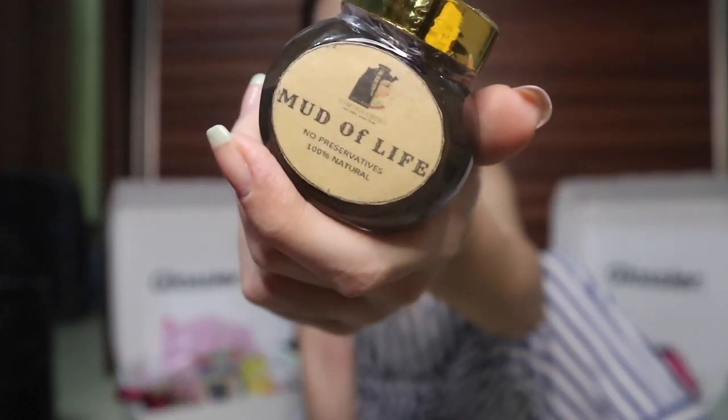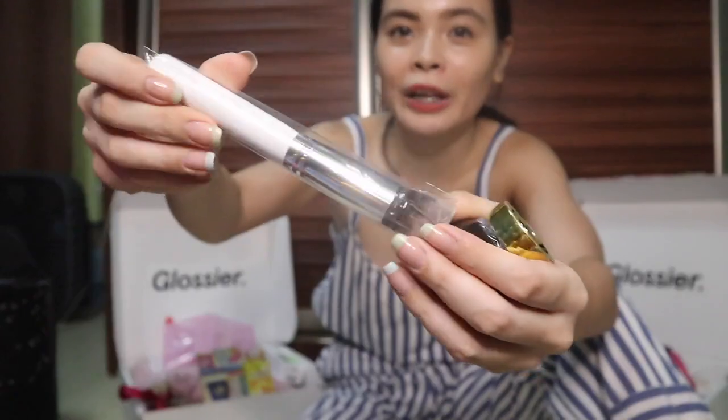My recent favorite is from Cleopatria Secret — you can find them on Instagram at @cleopatiasecret. This is their Mud of Life mask. It's an ancient mud from Europe and it's very good for hormonal acne. I'm going to try it especially around the days before my period when I break out the most. I also got their mask applicator brush — it's cheap but the build feels premium. I paid around 455 pesos and it's good for about 15 uses, so it's very practical.